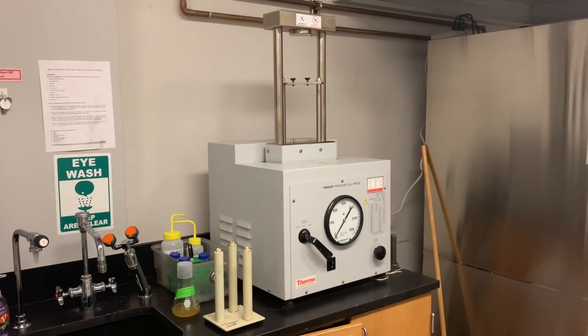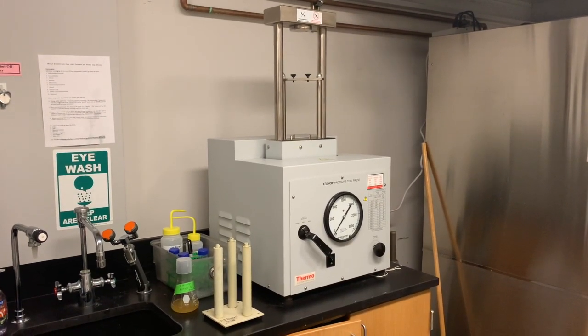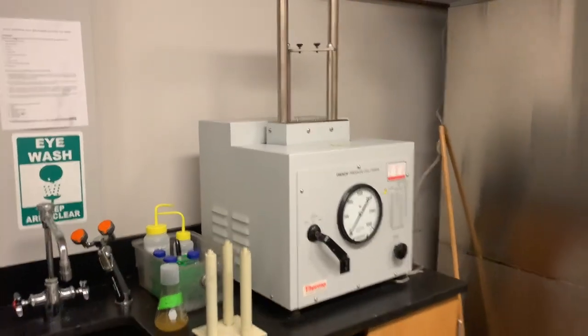This is the Mellie's Lab French Press. It's located in room B128, the common equipment room on the first floor of the biology building.